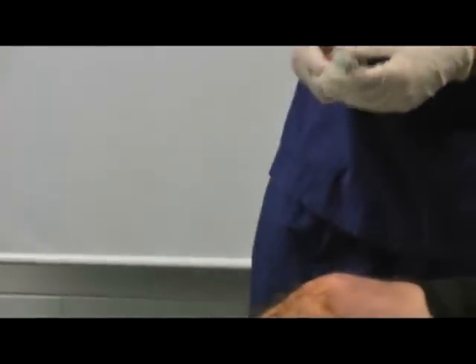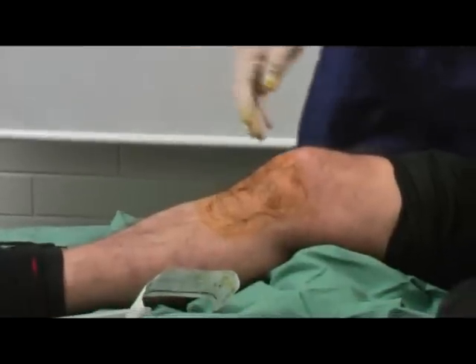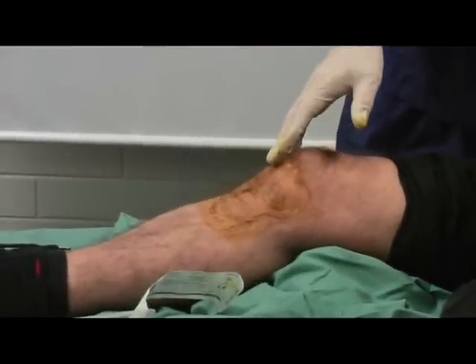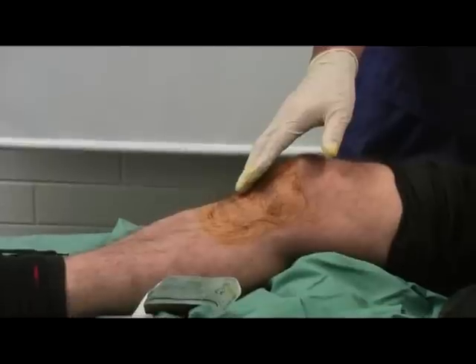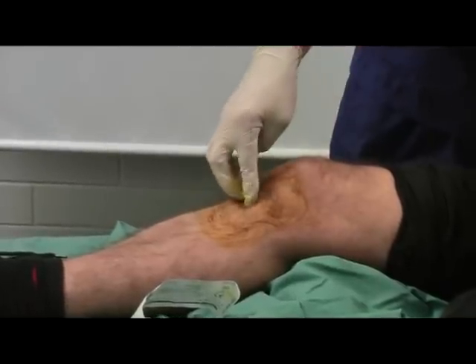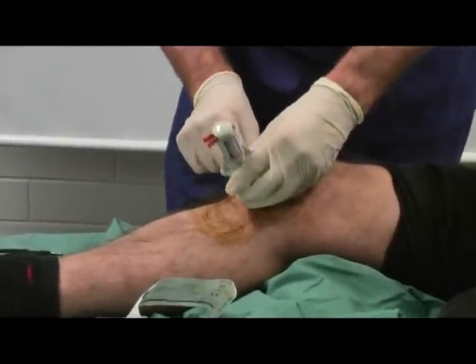So we've already sterilised the skin. Next thing we're going to do is to locate the site that we want. So I'm going to go down the midline of the tibia, I'm going to feel for the tibial tuberosity which is very easily felt there — a couple of fingers, an upper finger — so that's actually the triggering site, so I'm going to pop that on there for you.